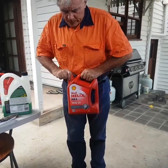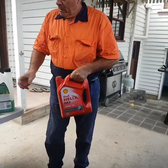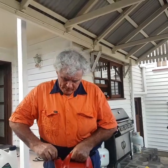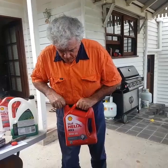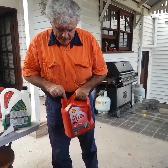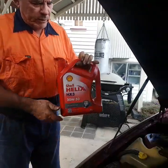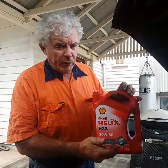The oil I'm using is Shell Helix HX3. It's an older oil, but then again it's an older car. Very wide heat range — 20 up to 50. That's the viscosity range: 20 in the winter, 50 in the summer. Most modern cars have something like a 5 to 30 range.